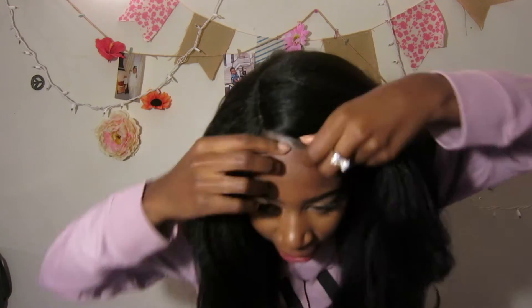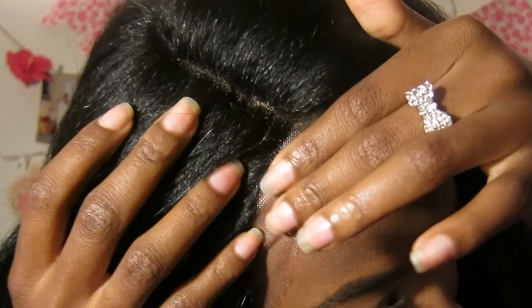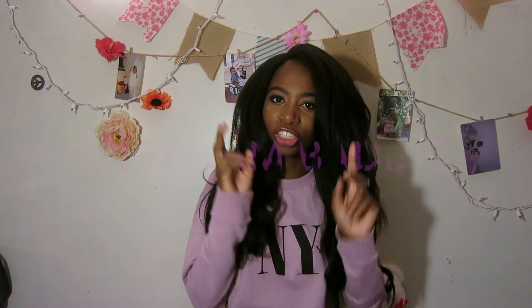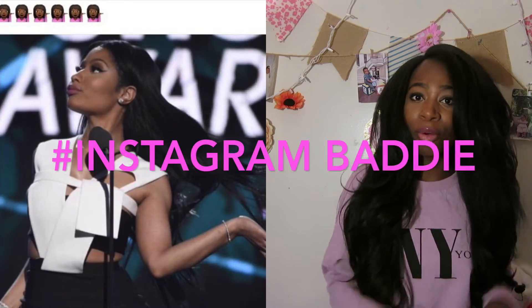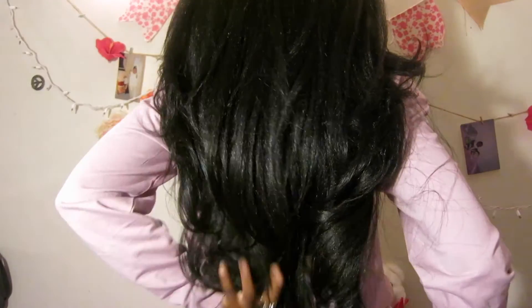I'm not lying — the lace is still on, I didn't even cut it yet. And this is already the slayage you get from this wig. When I put this wig on my head, the first thing that came to my mind was 'Instagram baddie' — hashtag Instagram baddie. That was literally the first thing. This wig... I'm going to turn around so you can see it.